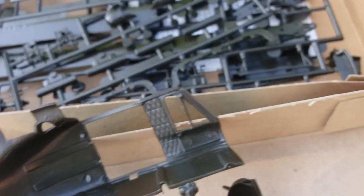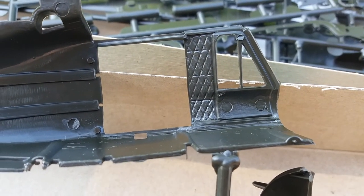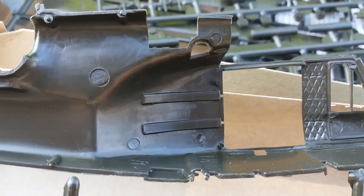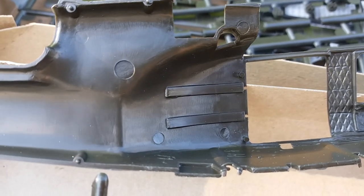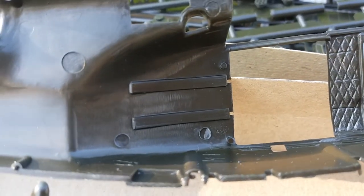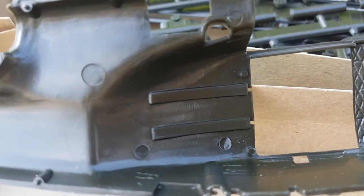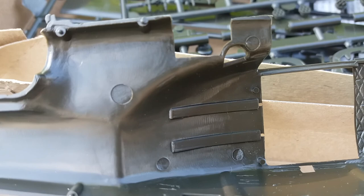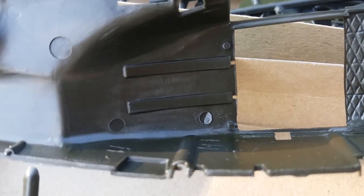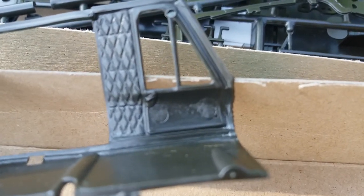Let's look at the back area here. There are some injection pin marks there, and from what I can see they can be fixed with a Dremel tool, some putty, or super glue. It'll be a tight fit to get those fixed in there, but it's doable. Same here on the door.